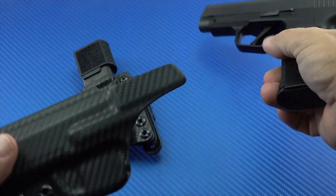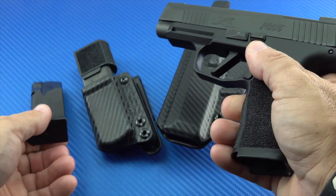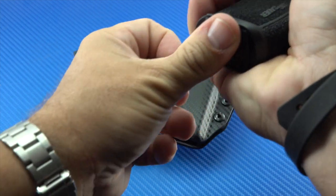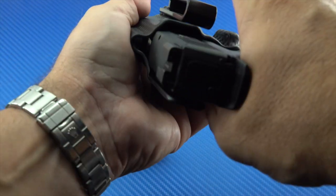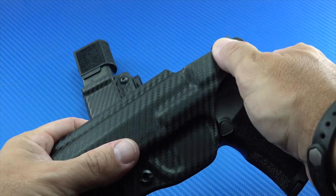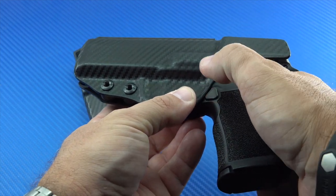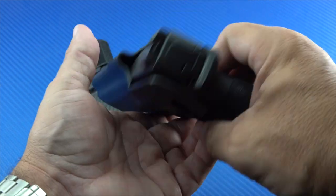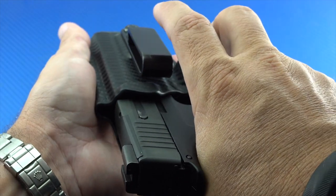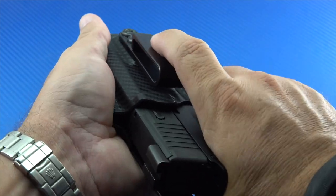I'll go ahead and demonstrate for the YouTube crowd that this is an empty gun — nothing in the gun. Putting the gun in the holster, you can see the sweat guard presses against your body and keeps your skin away from the gun. The trigger guard is very well covered, and the mag release button is accessible from both sides in case you need to do an administrative reload. It has very nice retention — you can hear the click as it goes in, as any good Kydex holster should.